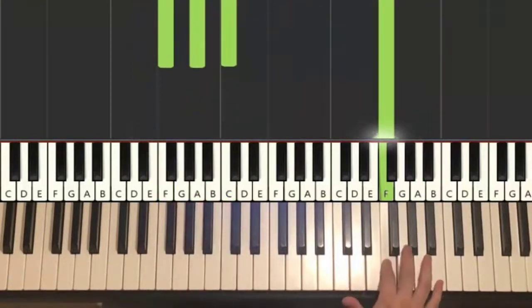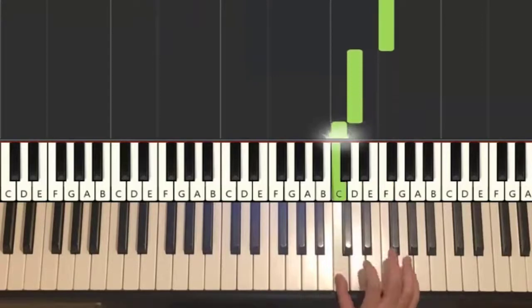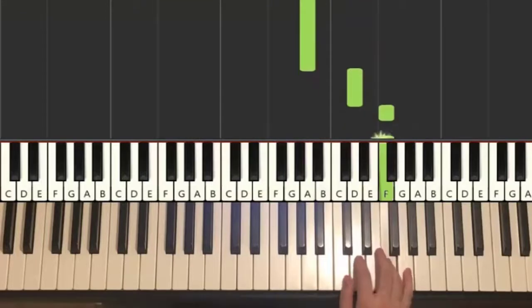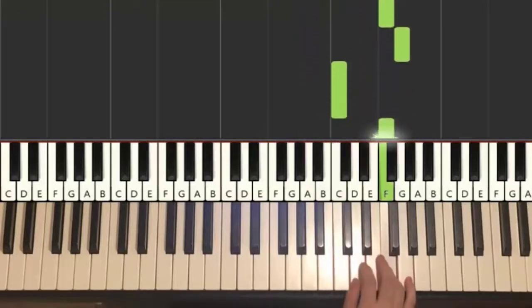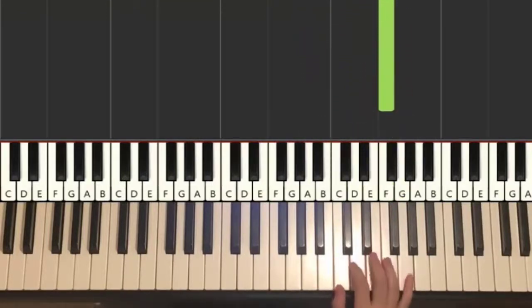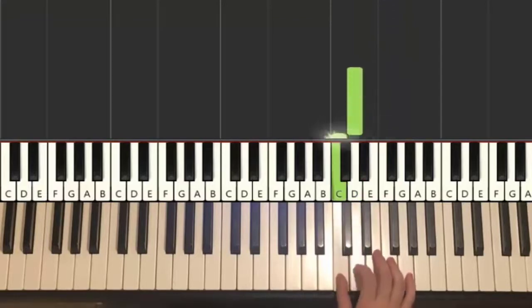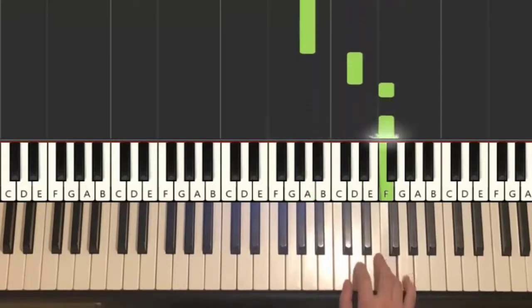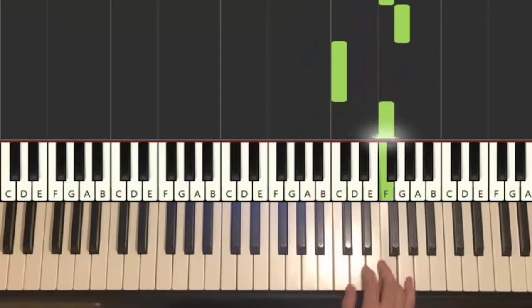Moving on to the third part. Right goes down to D, C, F, D, down to A. And then it goes D, F, F, G, C, F. Just like that. One more time, it goes D, C, F, D, down to A, back up to D, F, F, G, C, F. That's it for the right hand.